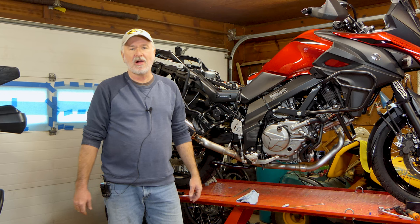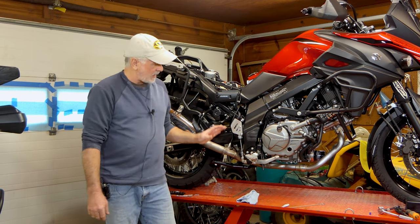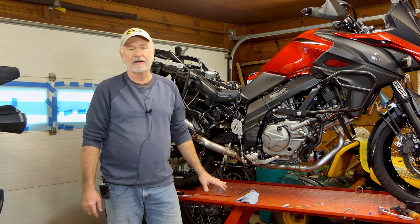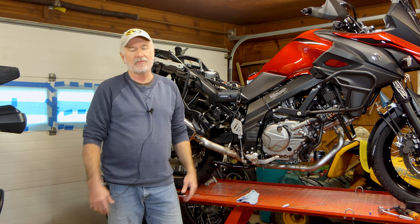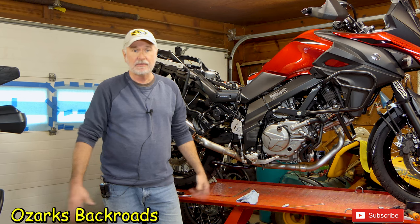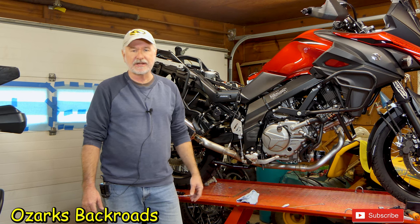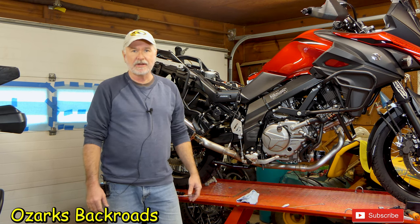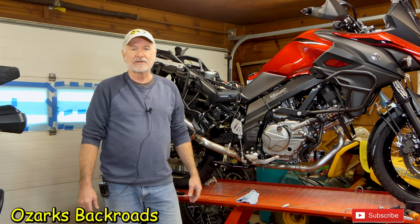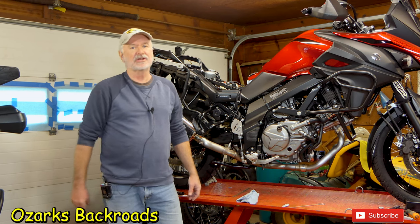I appreciate you all hanging out with me doing this service on the V-Strom. I wasn't real happy with the amount of grease I found in these bearings — some manufacturers don't put a lot of grease in the bearings on brand-new bikes. So I'll probably go ahead and do the steering head bearings on this V-Strom next, and then everything will be properly lubricated. Come back and see me — we'll go somewhere and do something else. You all take care of yourselves; we'll catch you next time.